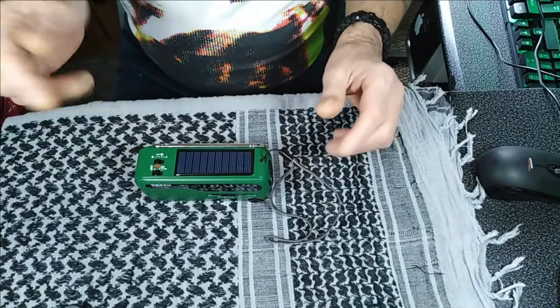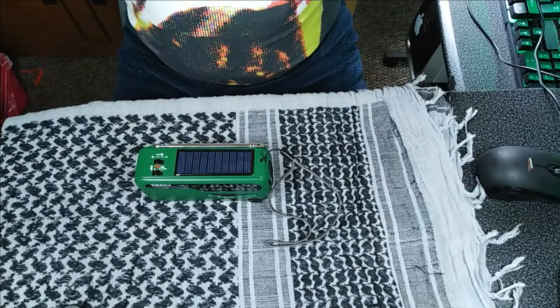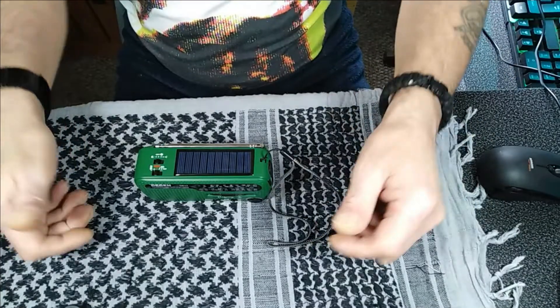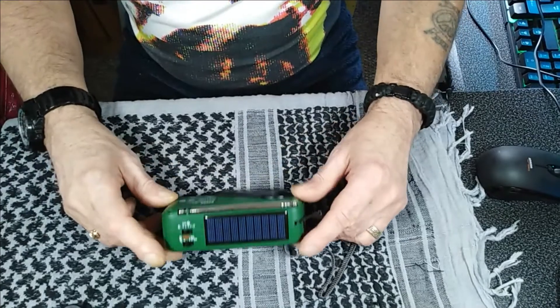I'd like to show you the shortwave functions, but unfortunately I'm between speakers and I've got lights, so there are loads of electrical fields here and you wouldn't really get a station.